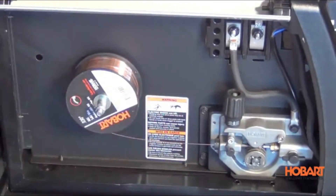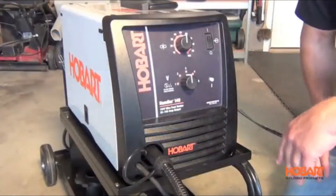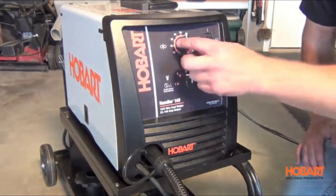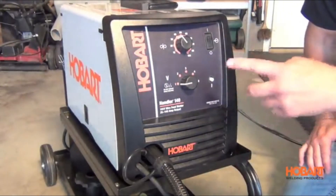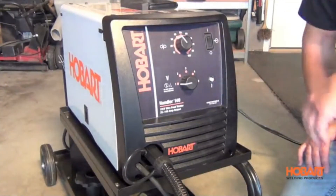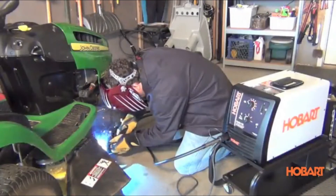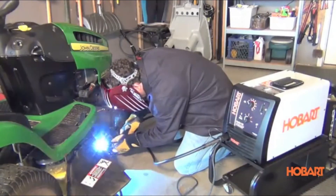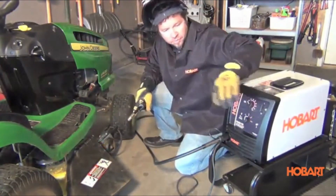It also has easy-access polarity so you can change from flux core to MIG very easily. This machine can run a small two-pound roll, but you can also run the eight-inch spool — it comes with an adapter for that. Taking a look at the front of the Handler 140, you'll notice the sloped control panel for easy visibility. It also features infinite control on wire feed speed and five tap settings, allowing you to go down to 24 gauge steel and up to quarter-inch steel. This machine features a thermal overload protection light — if it gets too hot, it will shut down and save the machine from damage. You will experience excellent arc performance with a smooth stable arc on all thicknesses. Designed and assembled in Troy, Ohio, USA, and backed by a 5/3/1 industrial warranty to protect your investment.